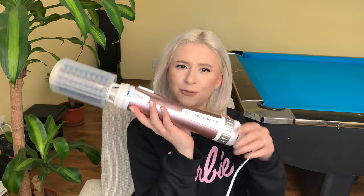Hi guys, my name is Maria. If you want to know how to style your hair like this with the Rowenta Brush Active Volume and Shine brush, then just keep on watching.